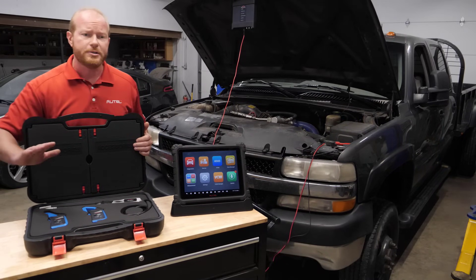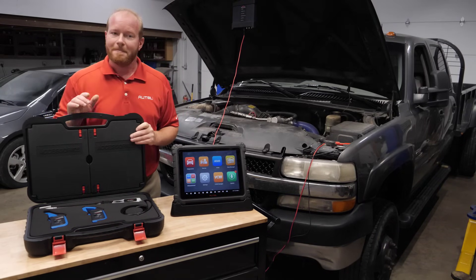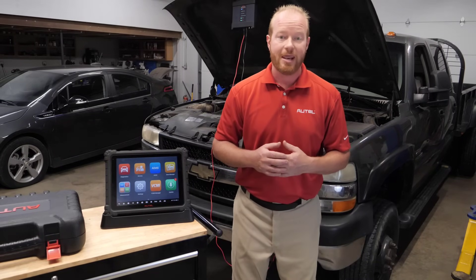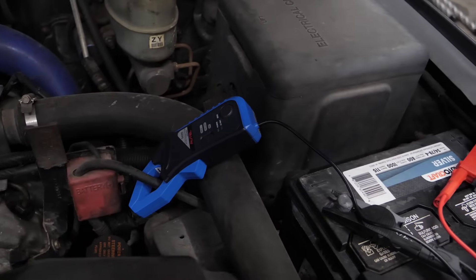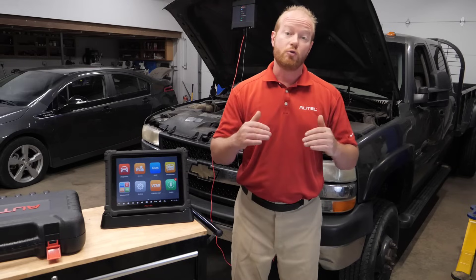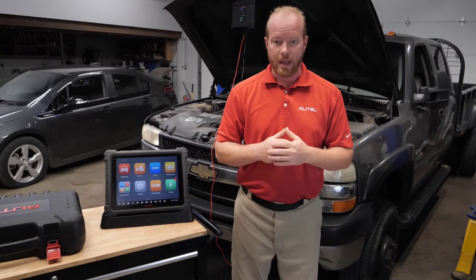We're going to follow the directions in the Ultra tablet to do this relative compression test, which is a pretty simple process. Doing a relative compression test is an easy way to see how the engine is performing mechanically. We'll clip the amp clamp around the positive battery lead, measure amp draw to the starter, and if that draw is consistent we know the engine is mechanically sound. If we have a dropout, we can identify which cylinder is contributing to that low amp draw.